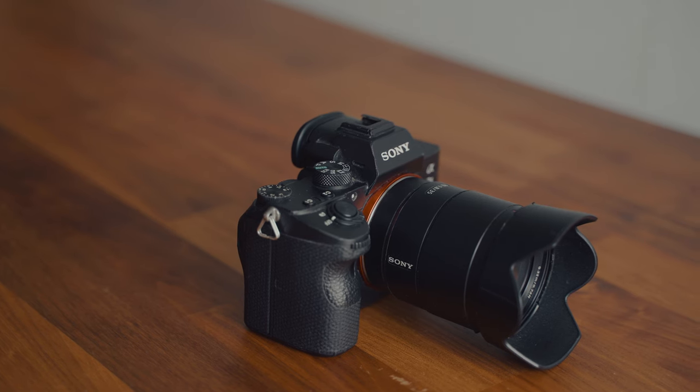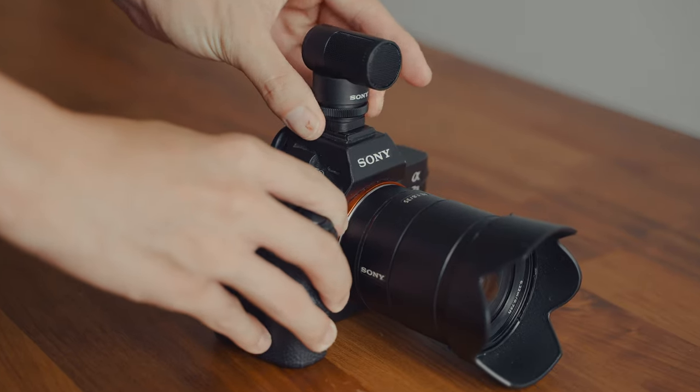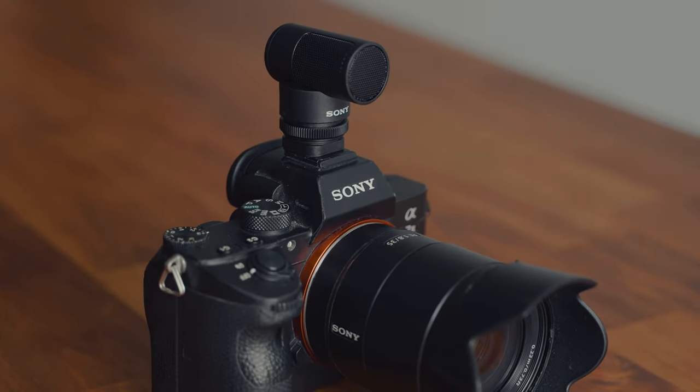This brings us back to the Sony ECM-G1, because this device does not have any internal batteries. Instead, it is powered by the camera hot shoe. The advantage of using a hot shoe is obviously cable-free, and with the new Sony cameras, you're able to use a digital audio interface via hot shoe, which brings more advantages compared to analog. The MI shoe also gives you a cleaner, less noisy sound quality when compared to a 3.5mm audio jack.